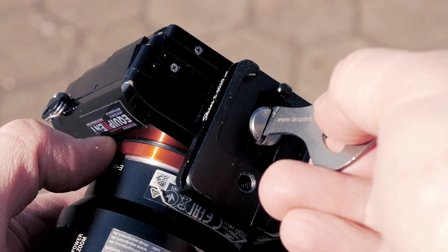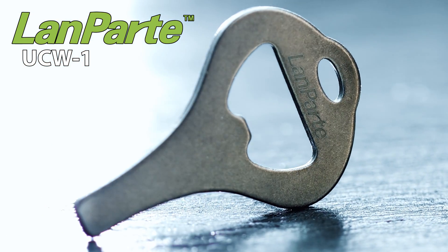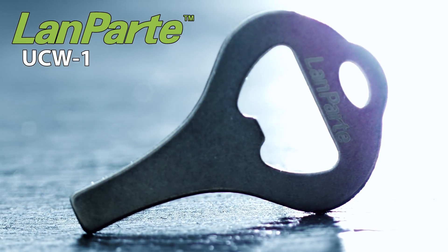Use it for screws. Open bottles with it. Attach it to your keychain. This is your portable and lightweight filmmaker's tool. Get it today from your Landpart dealer nearby.